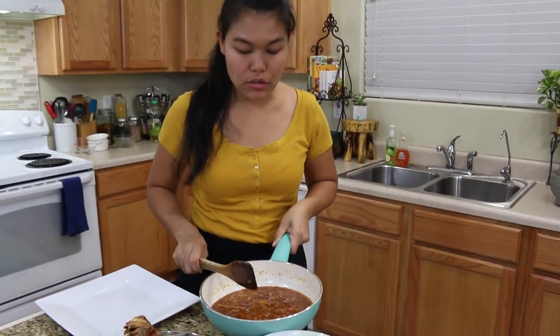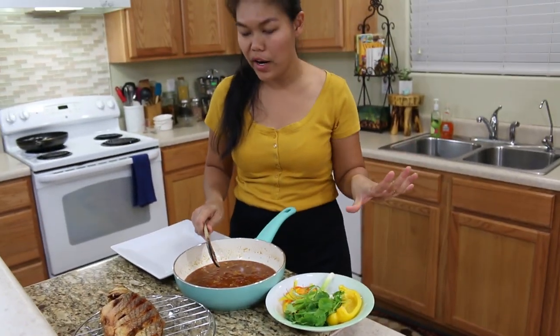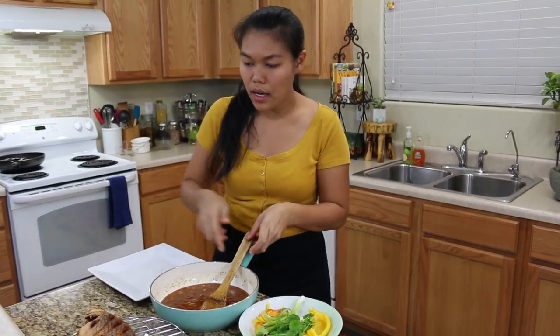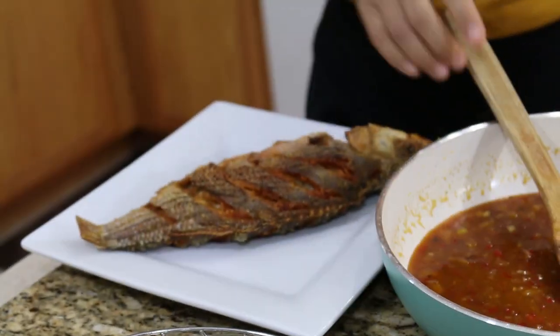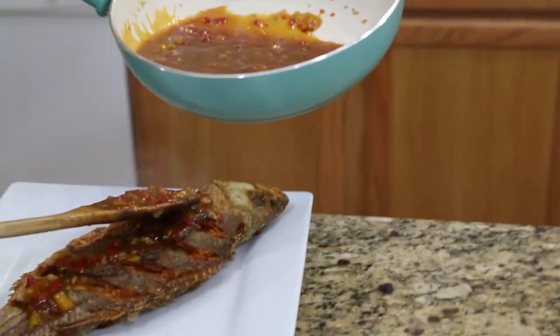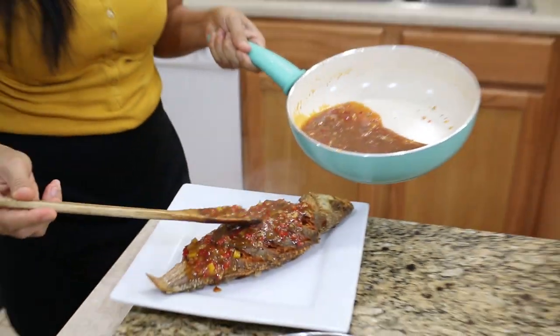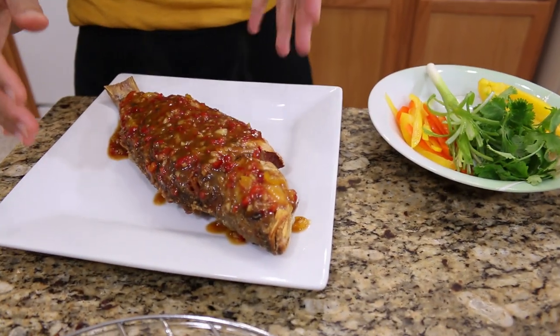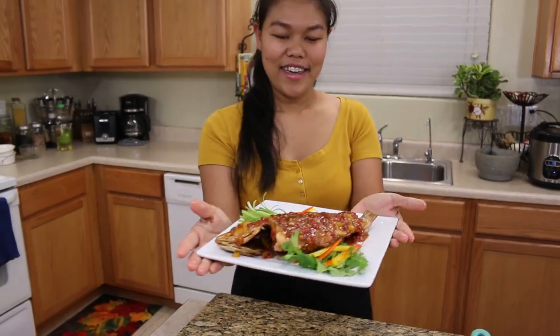Now our sauce is done. Make sure you try your sauce — maybe you need more fish sauce or sugar. I already tried mine; it's perfect. Now I'm gonna plate. Just put your fish and pour the sauce all on top, as much as you like. Here we are done with the crispy fish with the sweet and chili sauce. Now I'm gonna garnish this.